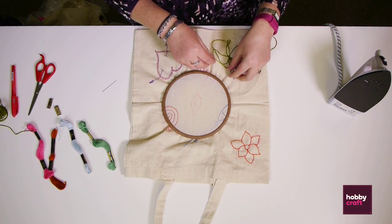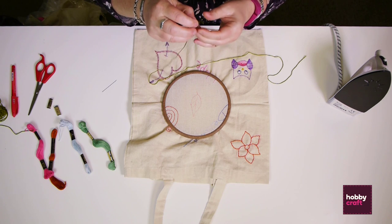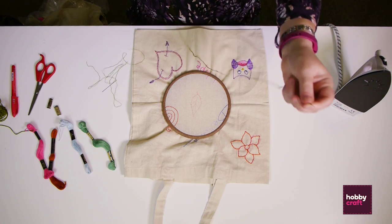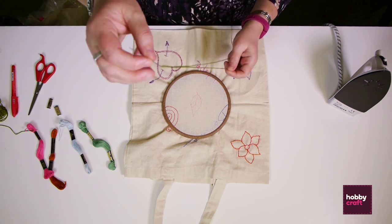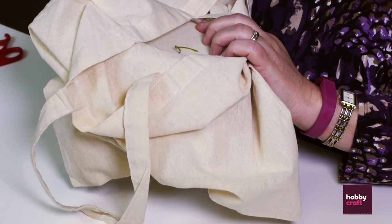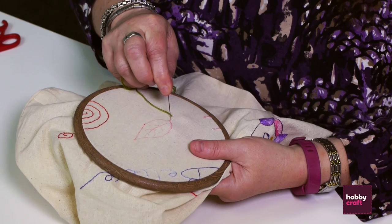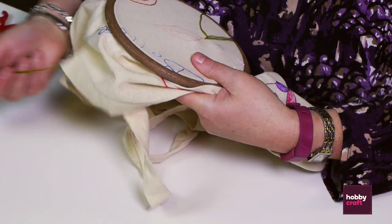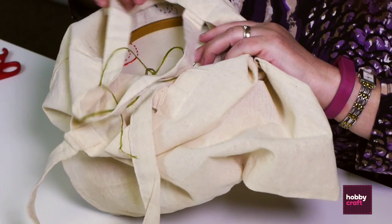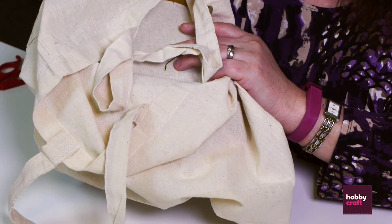Embroidery thread comes in six strands so you'll need to separate them — we're going to be using three. Hold the bunch in one hand, take just one strand and pull it up and out, lay it to one side, smooth that down, and repeat for your other two. Thread all three together into the needle. Begin by fetching the needle up at your starting point — you can start anywhere you like. Before you pull it all the way through, grab that tail so it doesn't disappear because there's no knot in it. About five millimetres up your first line, pop your needle back down, still keeping hold of that tail. Five millimetres again, fetch your needle back up.